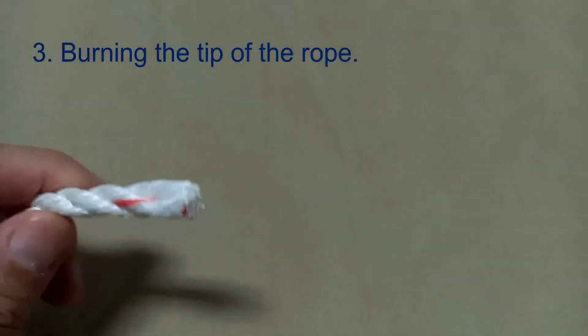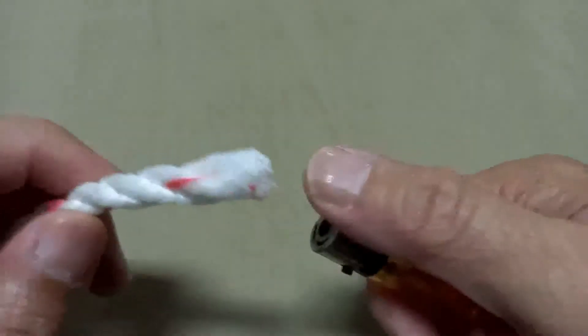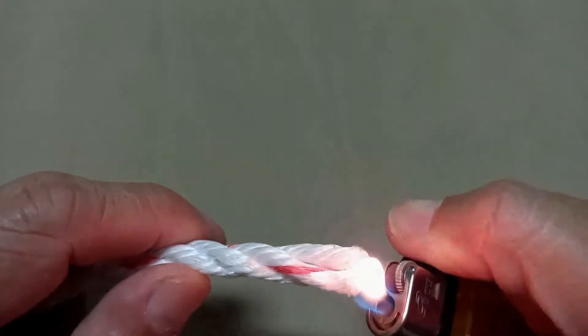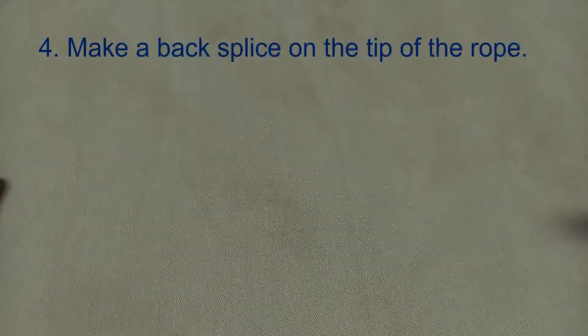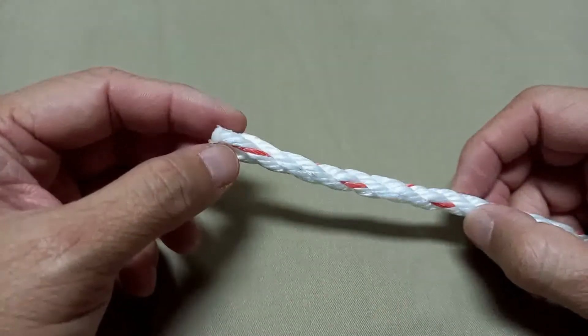Another effective way is to burn the tip of your rope, especially if your rope is synthetic. You're going to need a lighter and we are going to burn the tip of your rope. This is not applicable for fiber rope — only for synthetic rope.